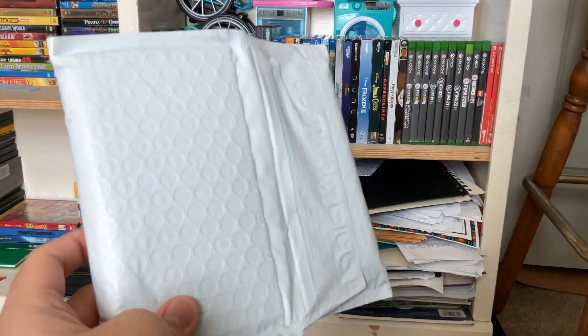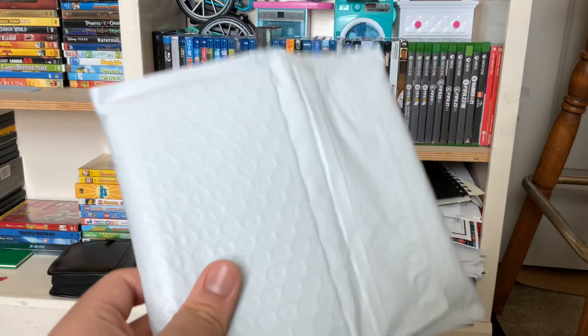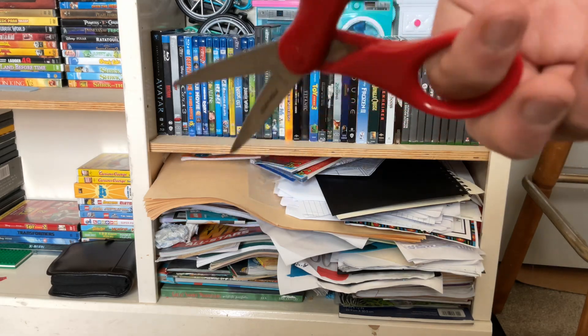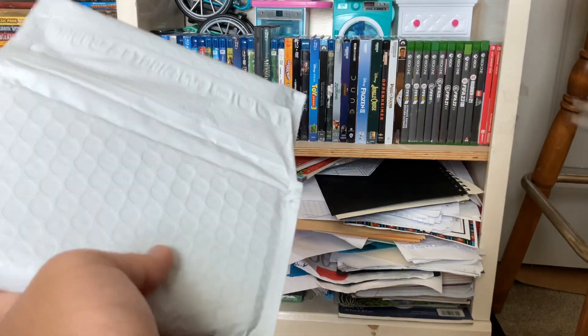At least I hope it has it. So without further ado or delay, let's get to unboxing it. Luckily, I have my scissors. Alright, so let's begin.